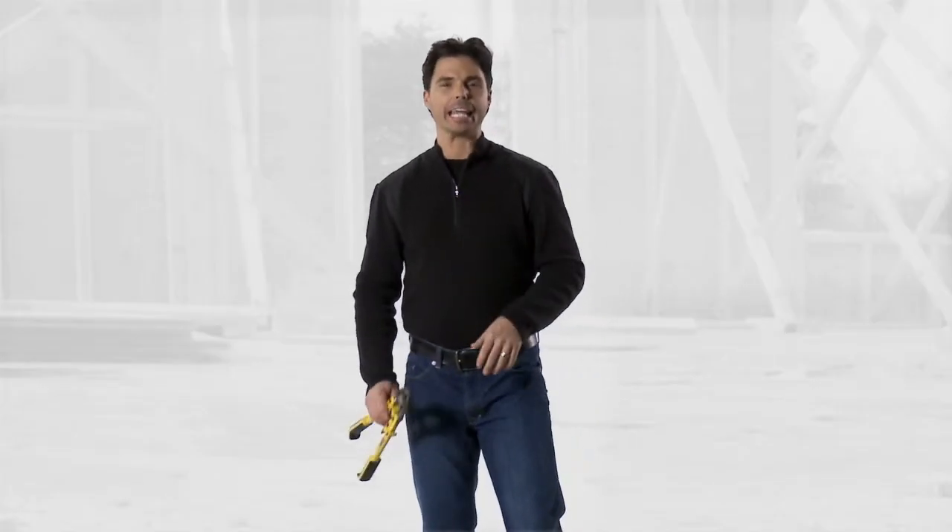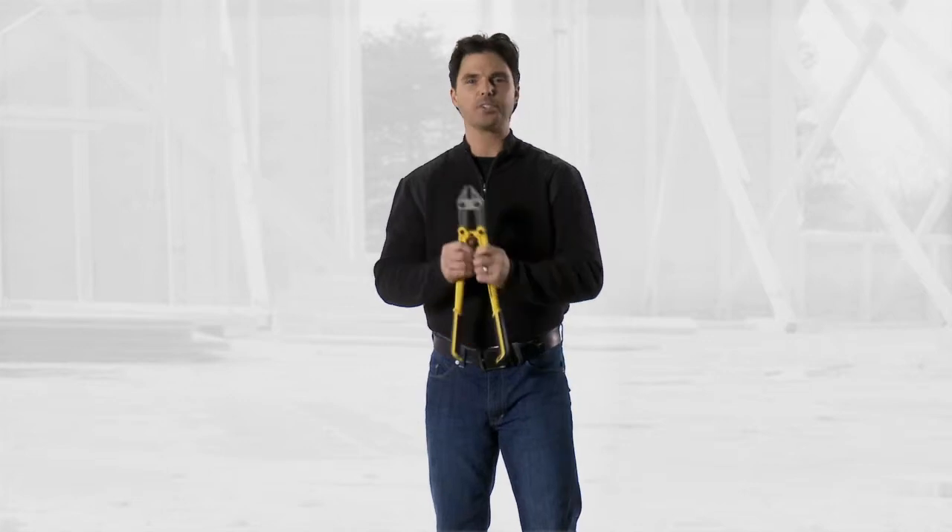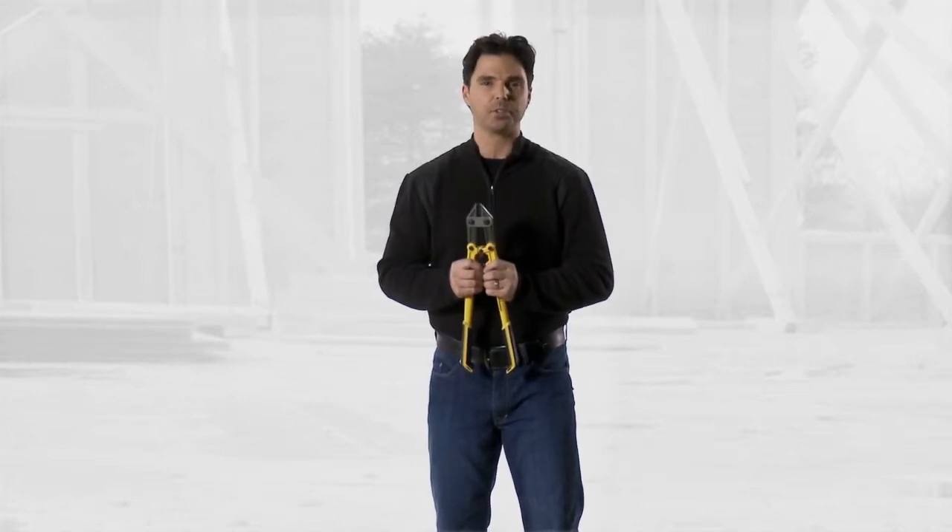Hey, come here. I want to show you something. An 18-inch bolt cutter. The guys over at Tough Built Tools thought about how can we make this easier for us.